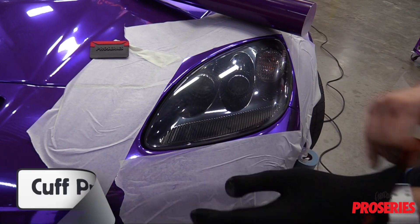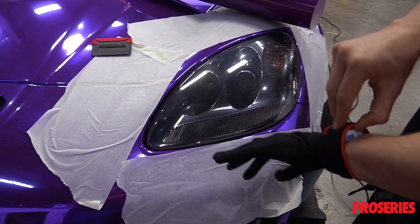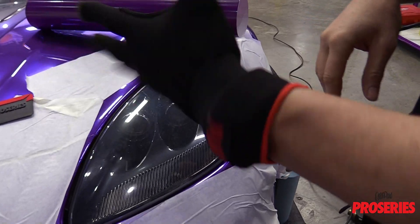Note that the cuff is longer than standard wrap gloves, which means that it can go around a watch or bracelet. This can help protect the wrap film being applied and avoid potential low quality results or reinstalls.